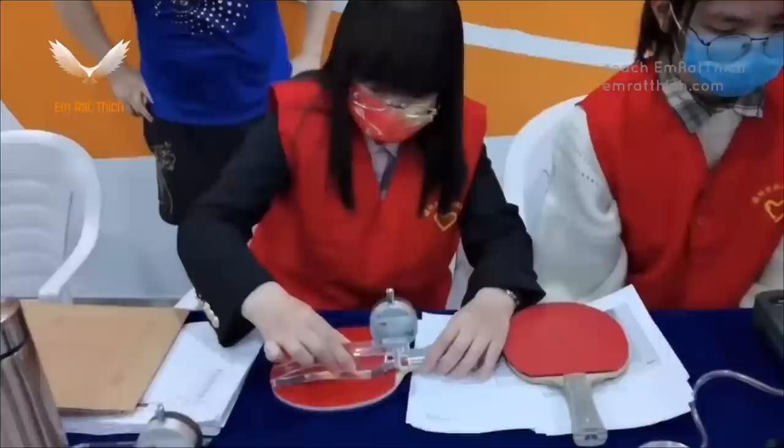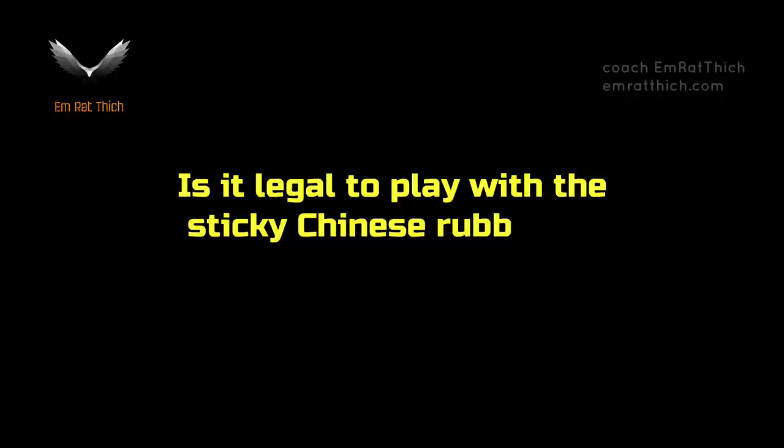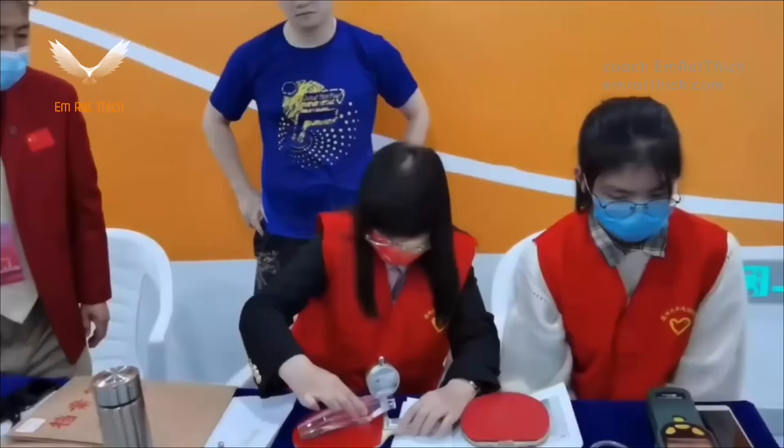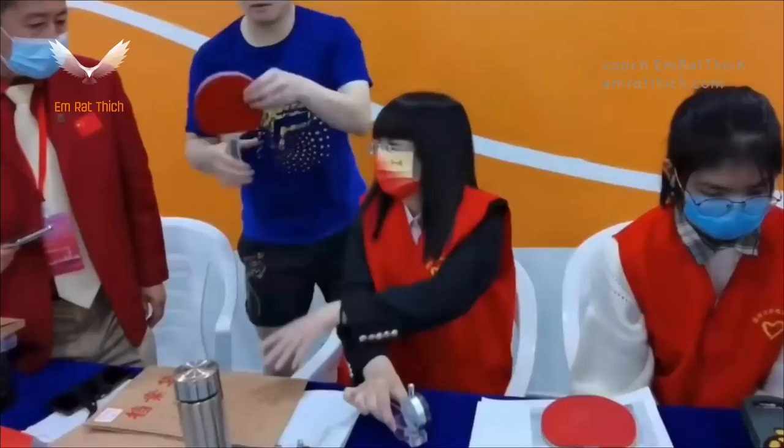Is it legal to play with sticky Chinese rubber? Yes, it is ITTF approved. You can play with Chinese tacky rubbers like DHS Hurricane 3, Friendship, Reactor, Yinghe, Sunway, LKT Globe, Galaxy 999T, 729 Battle 2, etc.